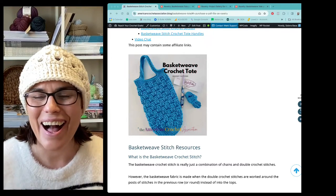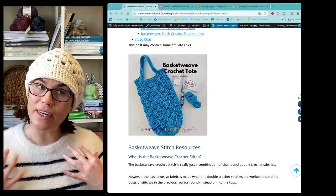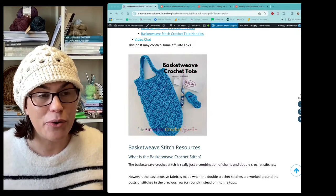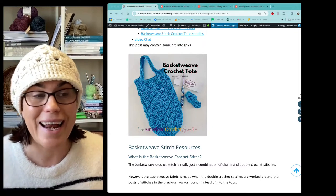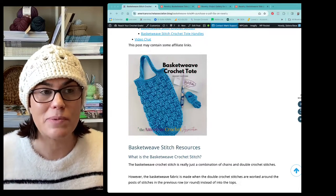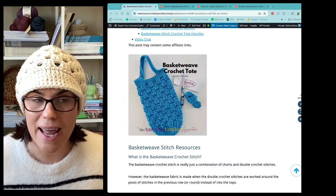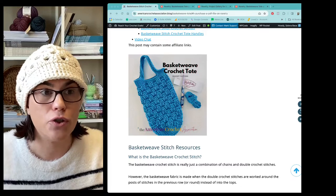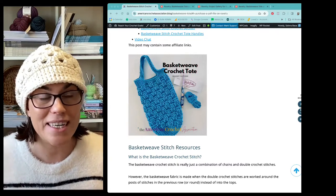The basket weave crochet tote - I wrote this pattern a few years ago because the basket weave stitch was something I really wanted to incorporate more into patterns. The basket weave crochet stitch is something we have an excellent video tutorial for at the American Crochet Association. When you click on the link in the video description it's going to take you directly to this page with all the resources I'm talking about today. The ACA already had a video tutorial for this stitch, and we also made a pattern for you to try it with a washcloth or a cup cozy.